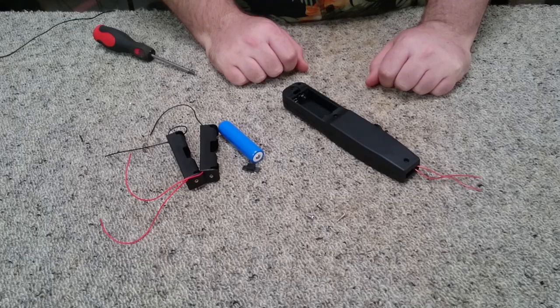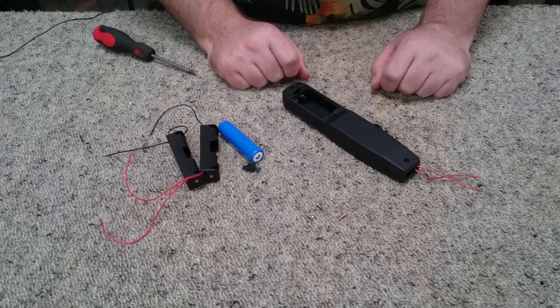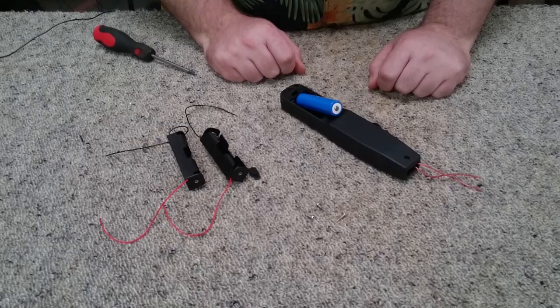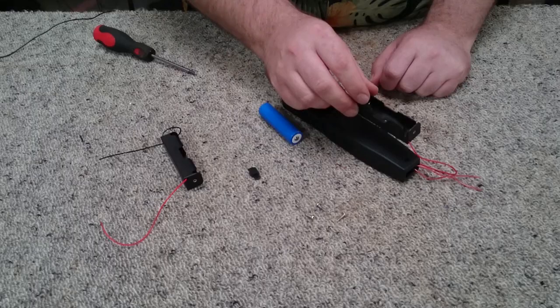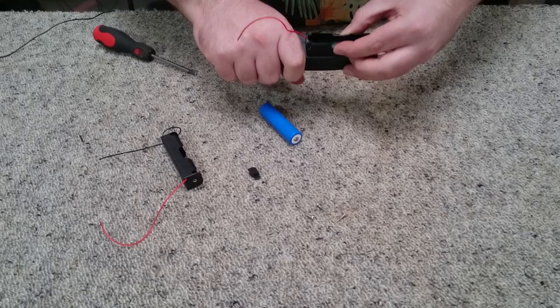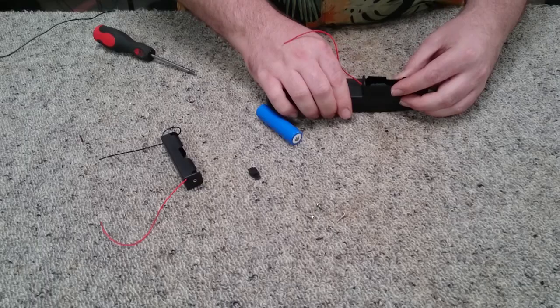Unfortunately, we can't use two AA's as there isn't enough voltage. I have tried this transformer running off 3 volts and it does absolutely nothing. 3.7 volts is a magical number, or higher actually. So we can't fit our 18650 in the factory battery location and we're going to have to use these clips anyway. I'm going to hold it and figure out where I can place these on the outside of the handle in a location which doesn't interfere with my hand.